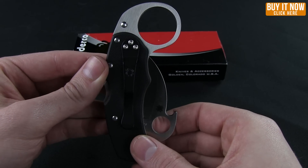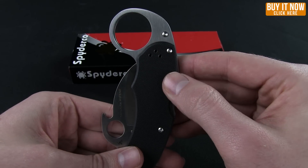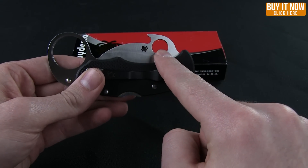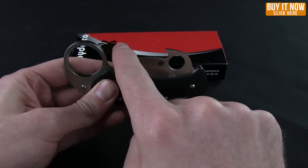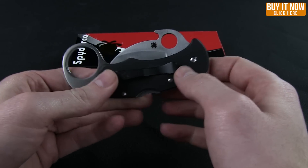This knife is tip-up carry only, it is reversible. The reason for the tip-up carry only is that with your thumb hole you also get the Emerson wave opener. If you don't know how this works, as you draw it out of your pocket it will catch on the lip and facilitate a quick deploy.